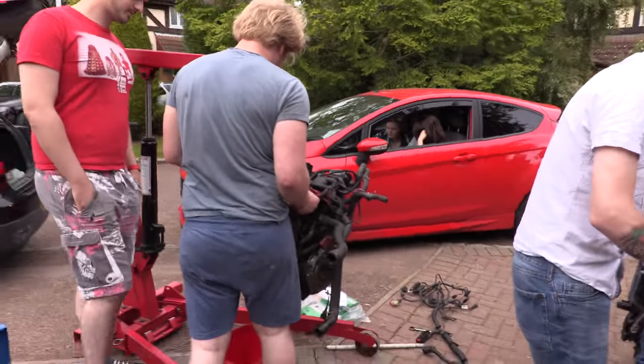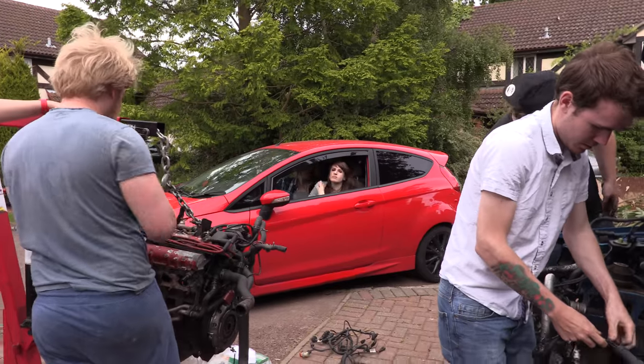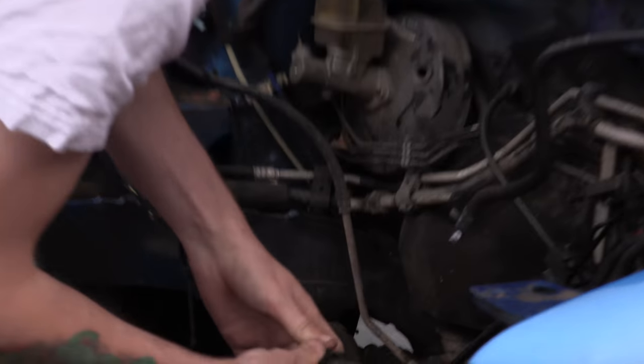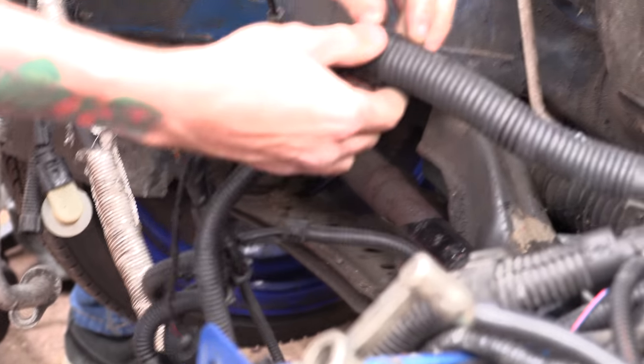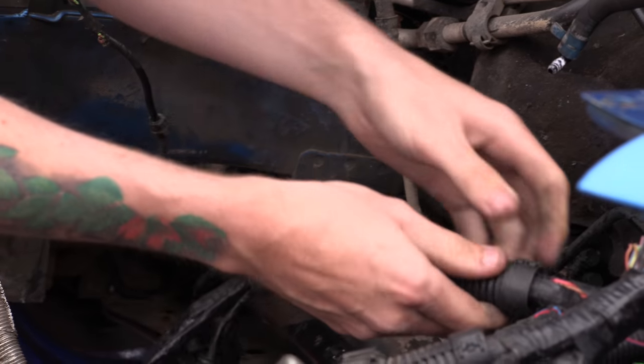Is this ever going to run again, this thing? Maybe. With that type of wiring, we're not 100% sure. Get a close up of that wiring there. Okay, there's a 50% chance of run and a 50% chance of going to the scrapyard. No, there's nearly 90% chance of going to the scrapyard, especially with those juice tanks.